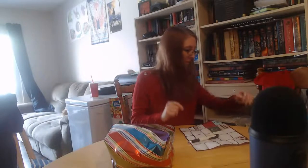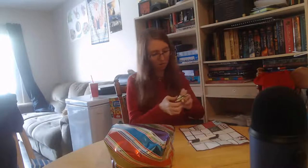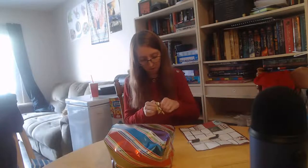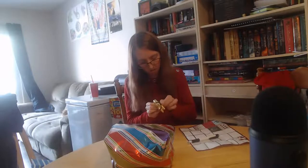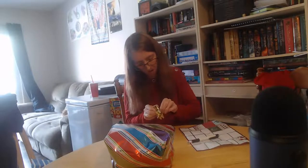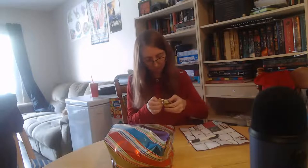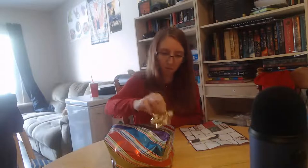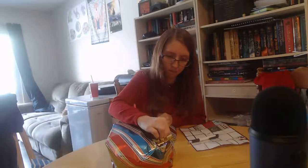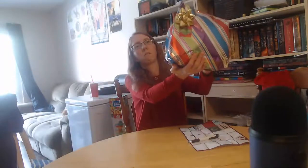I'm not wrapping their Santa stuff — that's just going to be out on the table with their stockings, so I won't bother wrapping those. I've already done enough wrapping this year, trust me. You'll see in a few minutes.